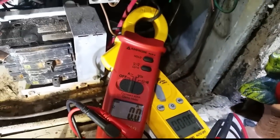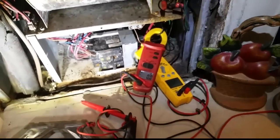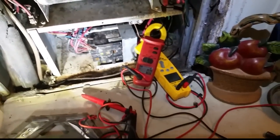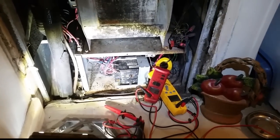I have two amp clamps — one on the incoming power to the first breaker and one on the incoming power to the second breaker. I'm going to set the machine to fan only, check the fan amperage, see if it starts to climb, see if it has a locked rotor, or see if it won't start.